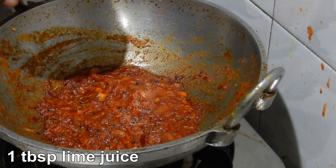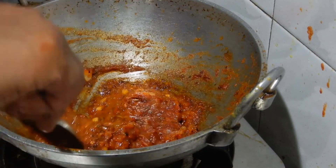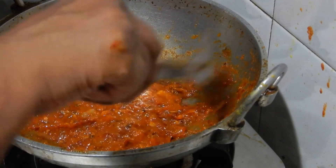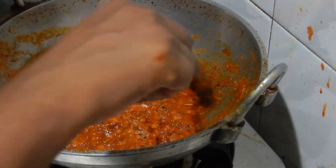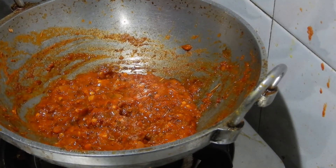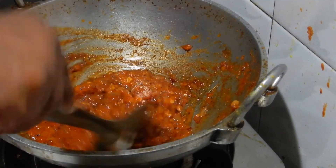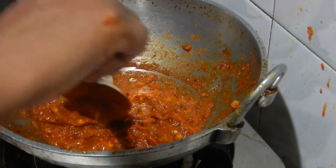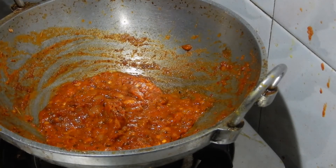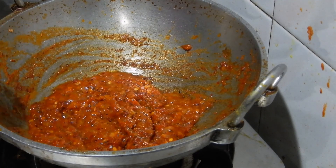Now add one tablespoon of lime juice. After adding lime juice, don't cook too long — cook for 30 seconds and switch off the flame. Our homemade pizza sauce without any preservatives is ready.